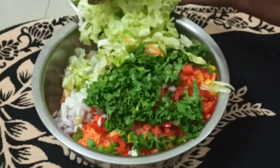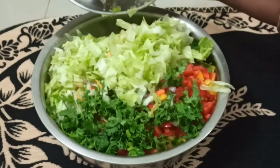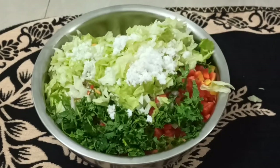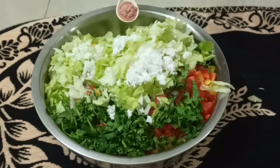Then add the lettuce — I love lettuce and it looks so fresh right now. Then the coconut shavings; it's not dry coconut. Then salt.